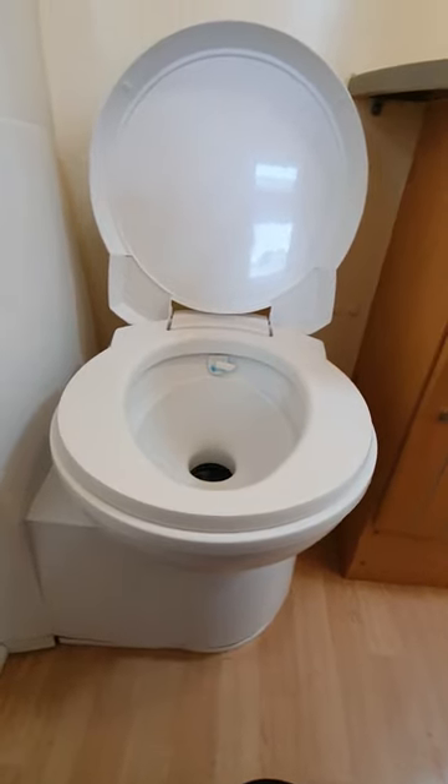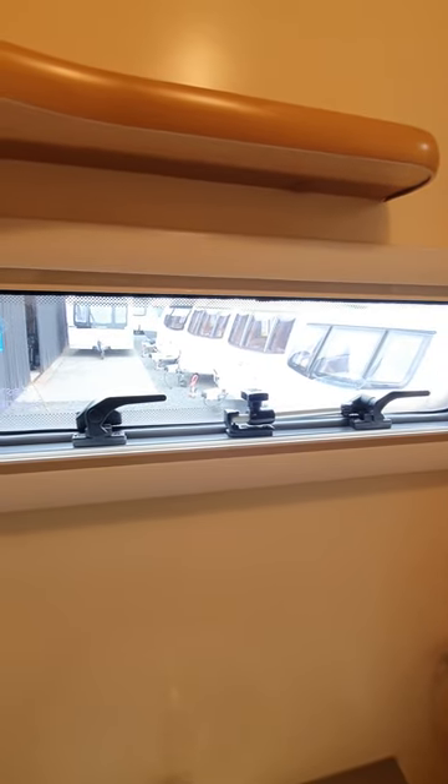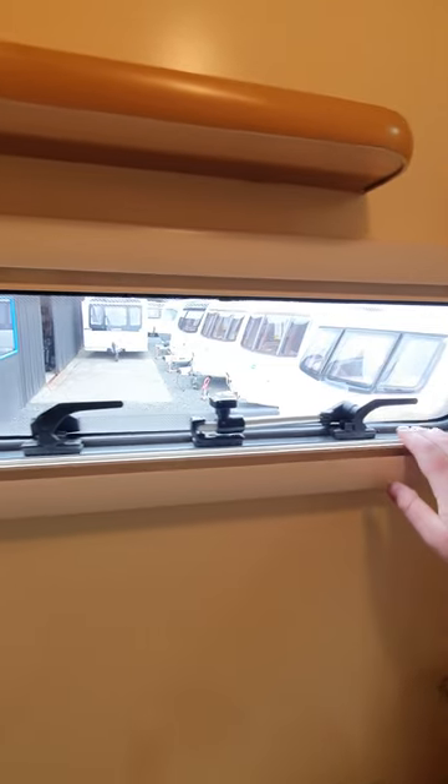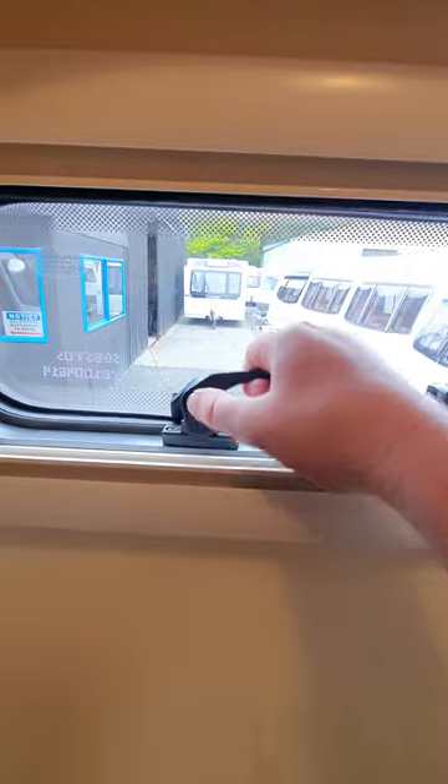With your bathroom window here, there are actually two different types of window stays, so it's a little bit tricky. This one here, you just lift straight up and it opens out. Whereas this one on the side, it won't just lift straight up — there is a little button here so you have to press that button in before it'll release and then your bathroom window will open. When you close it, you don't have to press the button — you can just close it as normal.